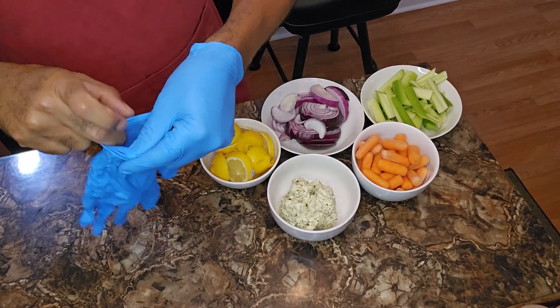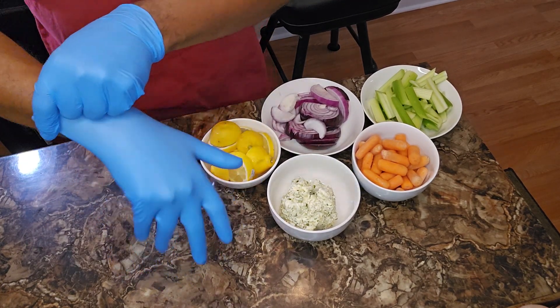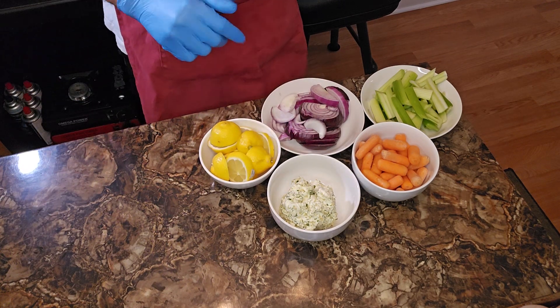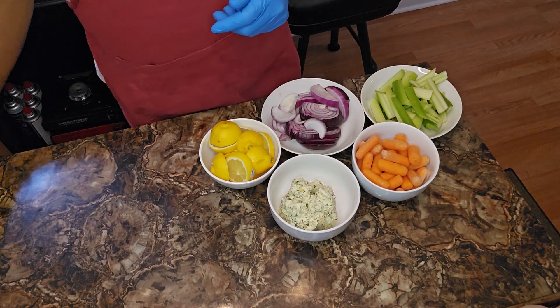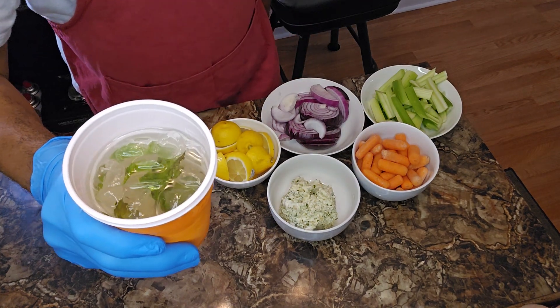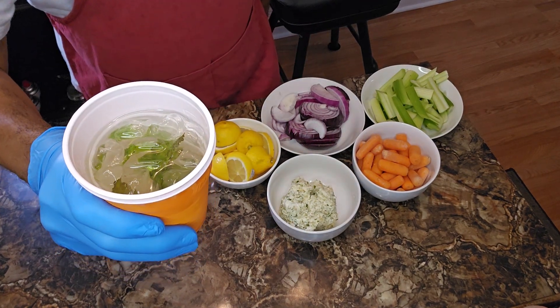Yo, slap on your gloves, grab your tools of choice, and hey, meet me in the kitchen, y'all. I want to welcome you back once again to my channel. I am your man, Keeper Cup Can Cook.